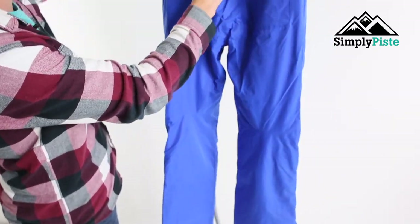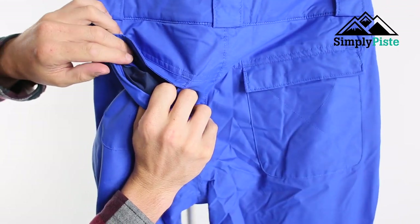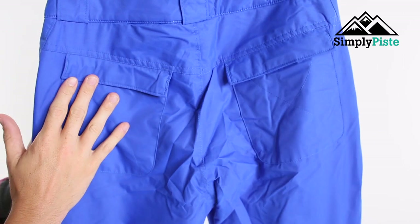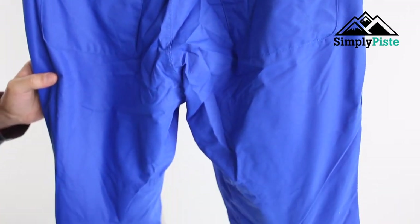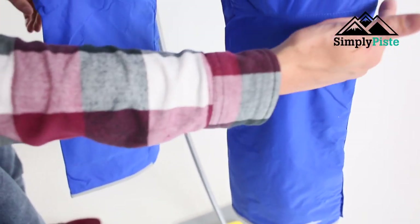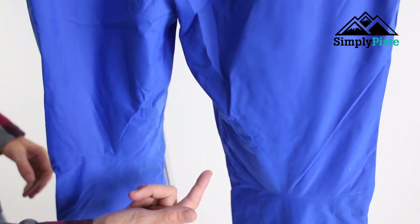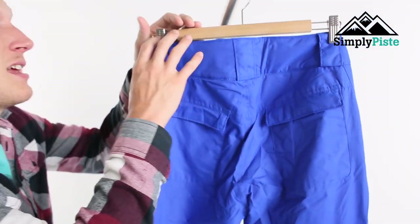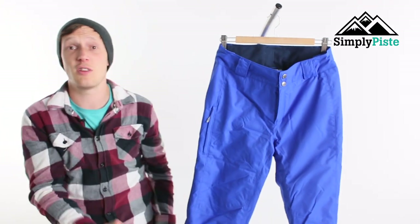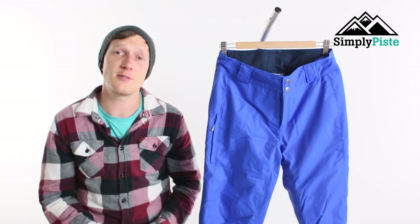On the back you've got your two traditional back pockets — nice and spacious on the inside, not fleece-lined, just your standard design, but with a bit of velcro on top to keep things safe and secure. You can also see the slight ergonomic fit on the back part, which keys in nicely with the actual stitching of the pants. As long as you keep the back parts secure, you'll be able to fit your phone and wallet in there. For more information on this pant, please visit our website simplypaced.com.